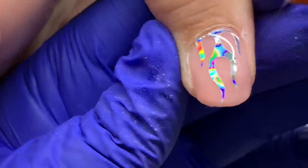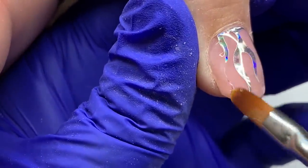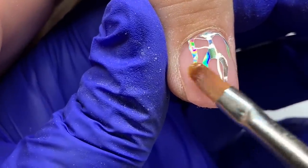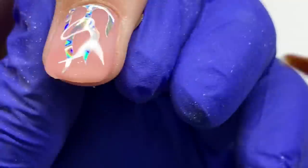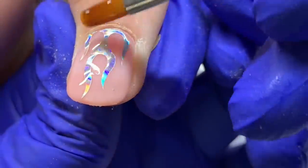If you do have to file, it's so soft that you can correct whatever inconsistencies you have so easily because it's simple to file. It's really a great product especially for any nail tech — but if your concern is all the filing and manual back and forth, this is a great product.